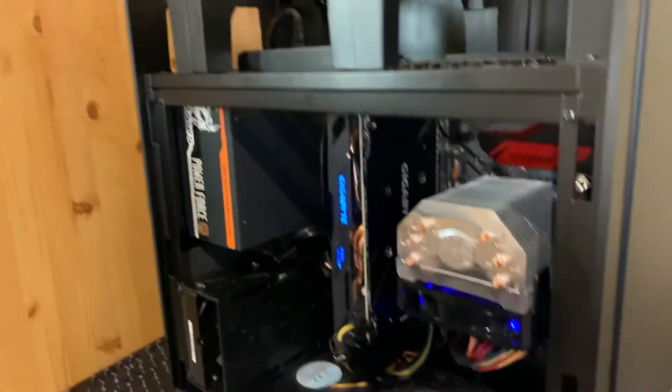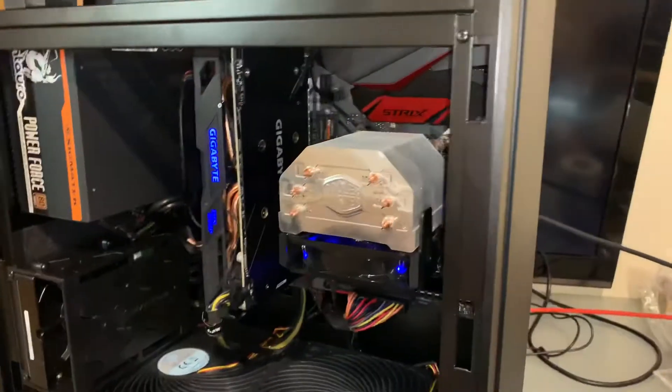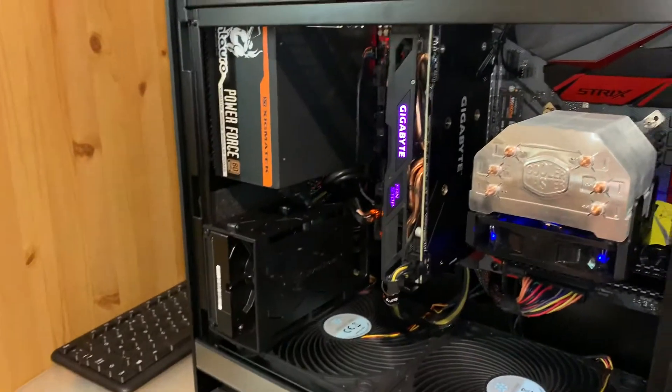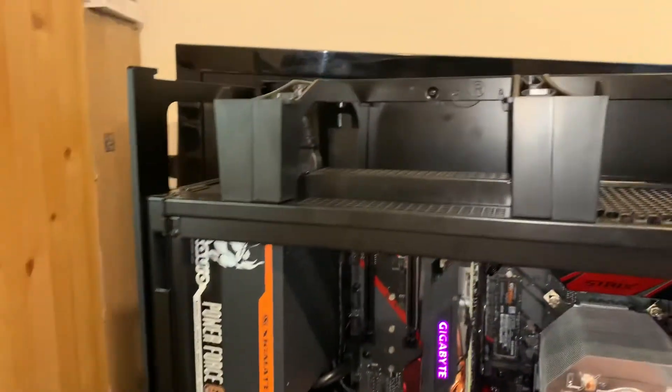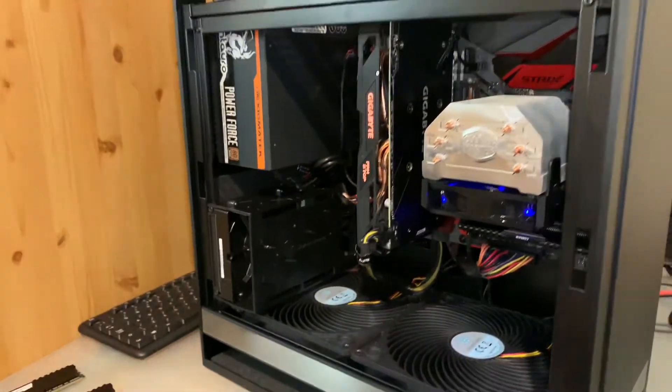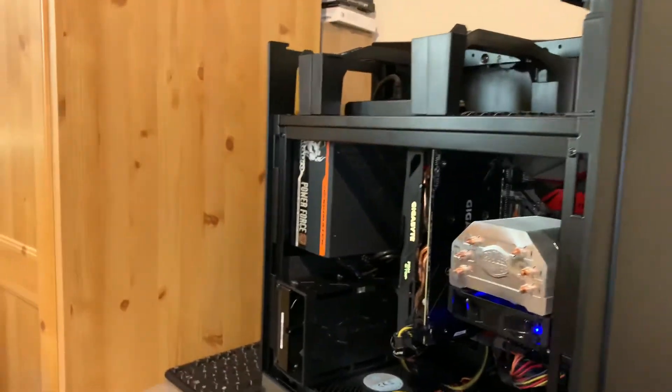Let me know in the comments below if you want to see the next build in the other case with the glass on the side. That's it for today — see you next time, guys!